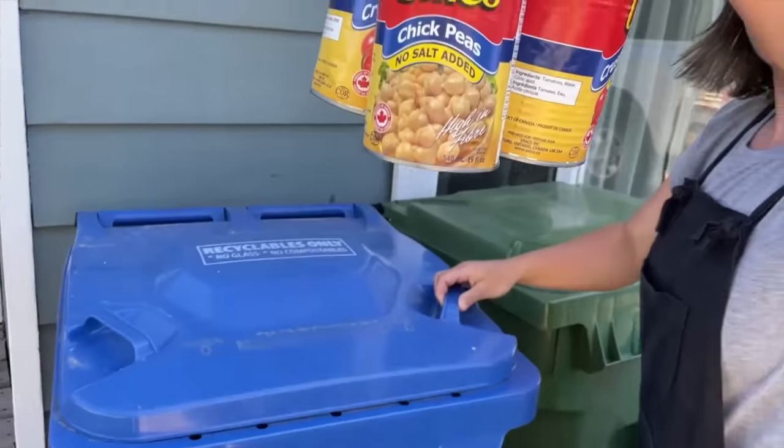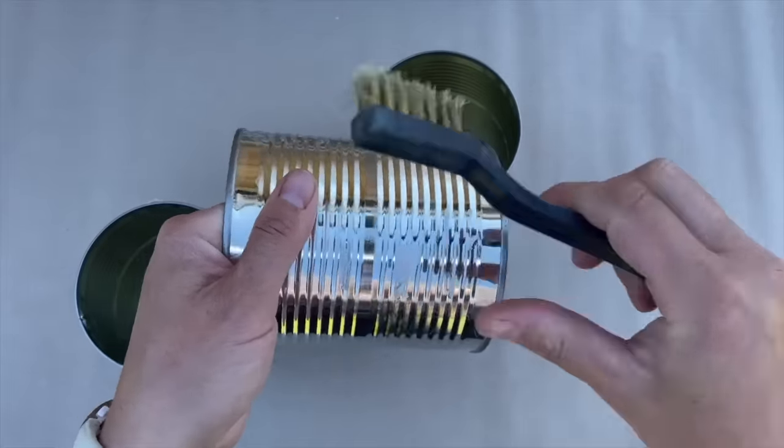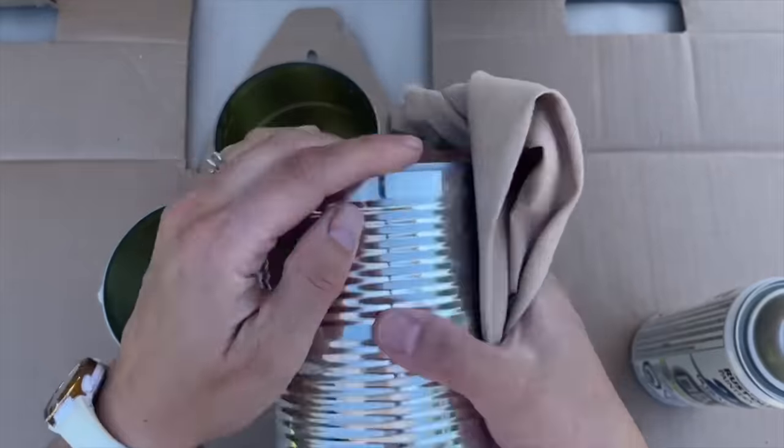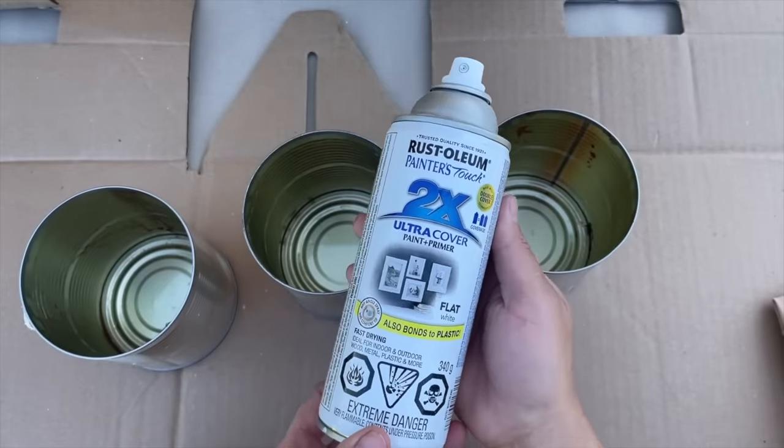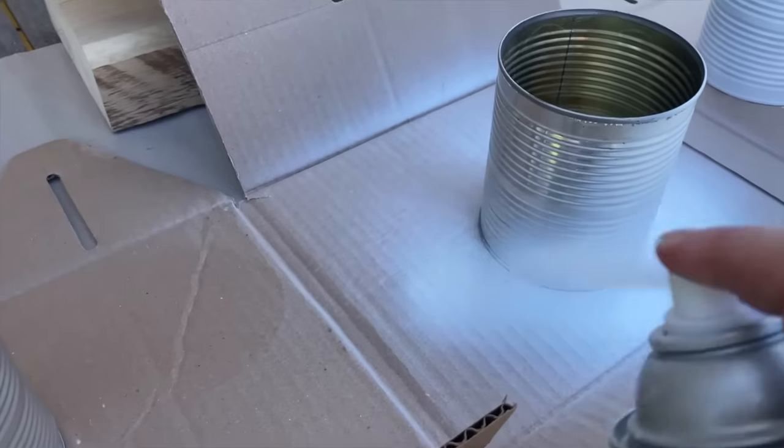Grab tin cans and a napkin for this brilliant porch decor. I washed three tin cans from the recycling, removed the labels, and scuffed up the surface with a wire brush. I wiped them clean with a cloth and spray painted the outside of each can with Rust-Oleum paint and primer white spray paint.